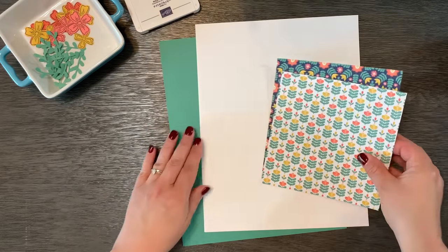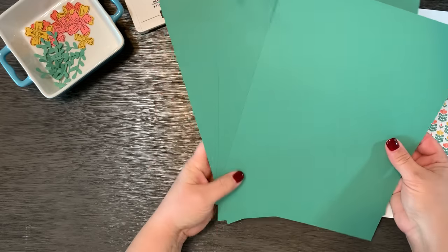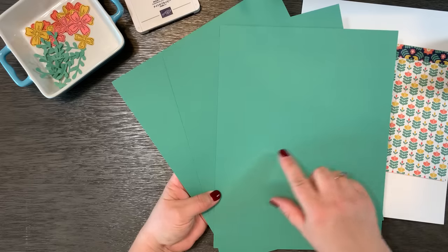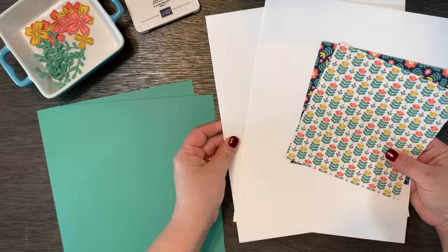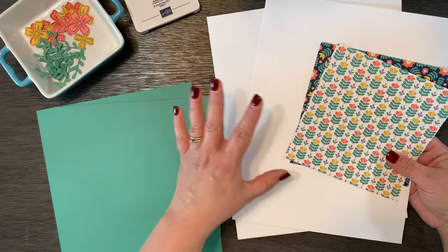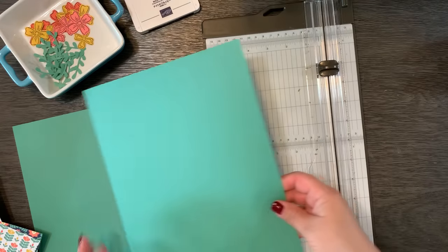Here are the supplies that you're going to need. You're going to need five card bases, which I'm going to go ahead and cut mine. I've got three full sheets of 8½ by 11 cardstock, which will give me one extra card base. And then I have two sheets of basic white 8½ by 11 cardstock, and these are going to be for the fronts of the cards.